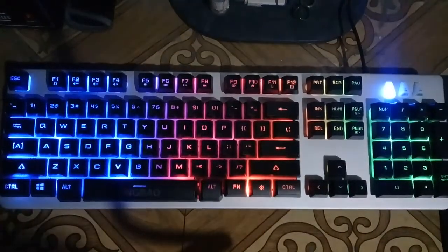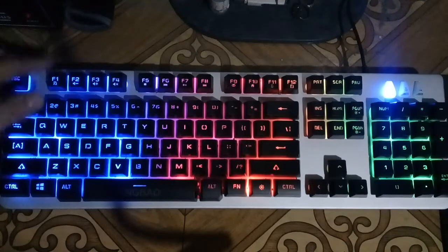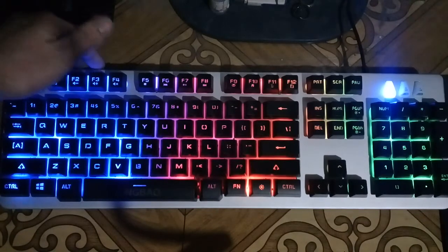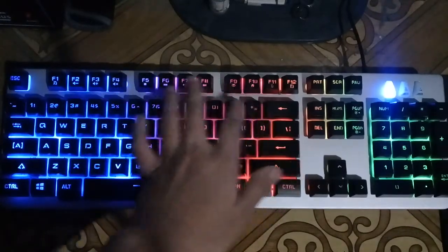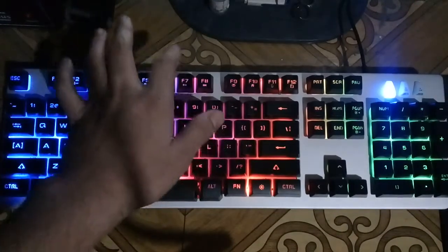Next, it has multimedia shortcut keys through the Fn key. As you can see up here, these are the multimedia keys — all music-related: volume down, volume up, stop, next, pause, and so on — all located in the function key row.